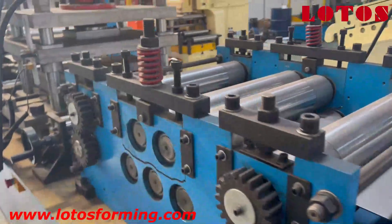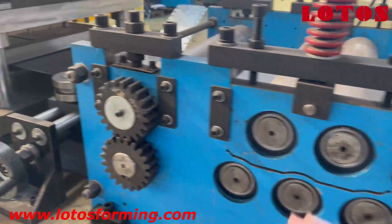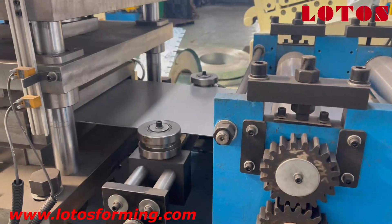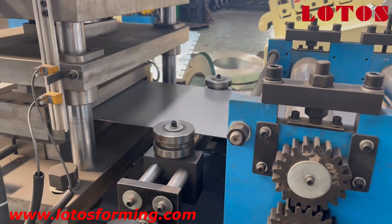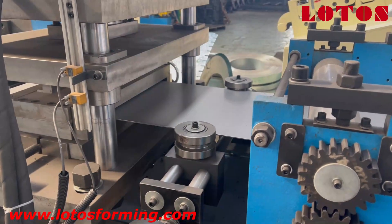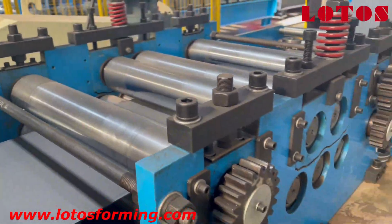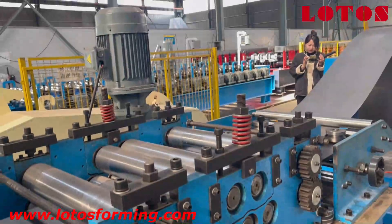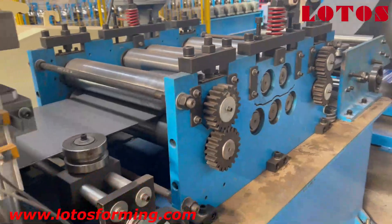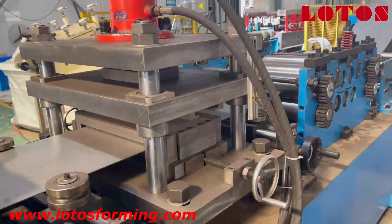This unit is exactly for clamping the material and feeding it into this 5-roller leveling unit. Again, this is clamping feeding, and it is good for thicker material such as 2 millimeter, 2.5 millimeter, even 3 millimeter. This kind of leveling unit is coupled with a motor.